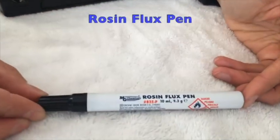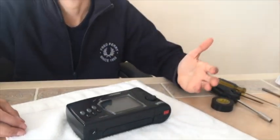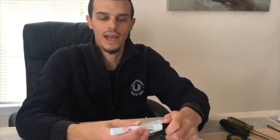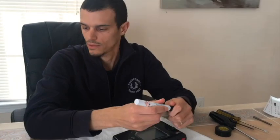Rosin flux pen. You need flux in order to clean your solder points on the board. If you don't have this, your soldering is gonna be garbage, basically. I like the pen because it's very easy to maneuver as opposed to the paste.